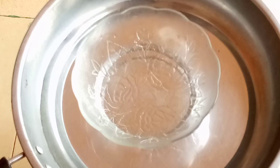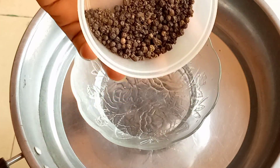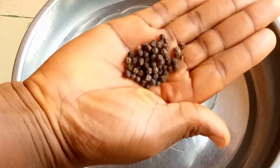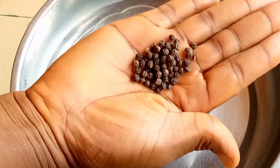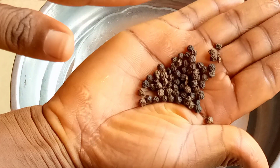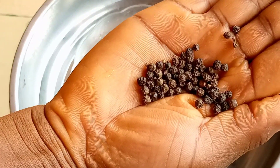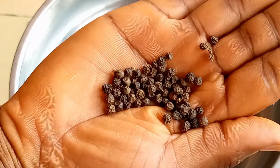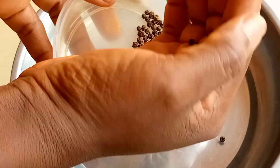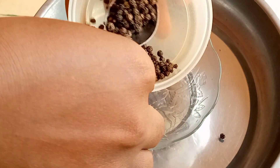Our first ingredient is black pepper. Black pepper is a great source of minerals, antioxidants, and vitamins. Black pepper helps in treating dandruff. Vitamin C helps cleanse the hair by removing dead skin, which keeps dandruff away. Black pepper helps in promoting hair growth and strengthening hair follicles, and prevents premature graying of hair and conditions hair. For the proportion, add one spoon of black pepper into a plate and place it like so.